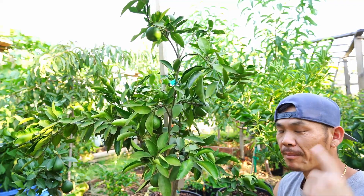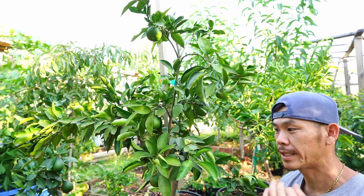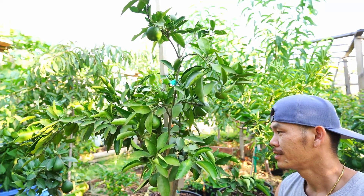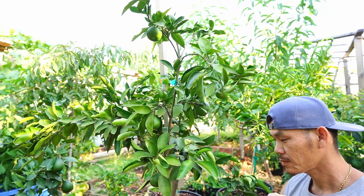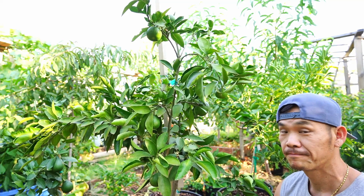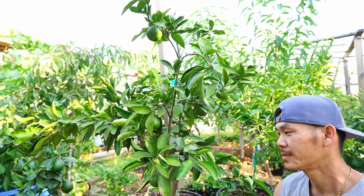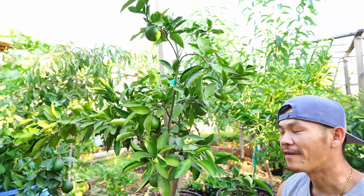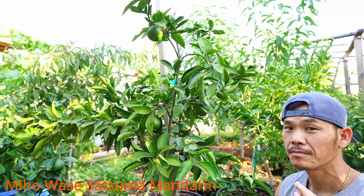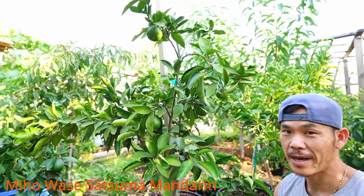This whole time I've been thinking it was a sumo mandarin, and I have a lot of viewers who told me it was a sumo Serenou Decoupon mandarin. Just this summer I discovered that was not the case, and I am very confident with 100% certainty that it is not a sumo — reason being I have a true sumo from a nursery right next to it. But yes, finally we can put the case to rest: this right here is a Miho Ovari Vase Satsuma mandarin.